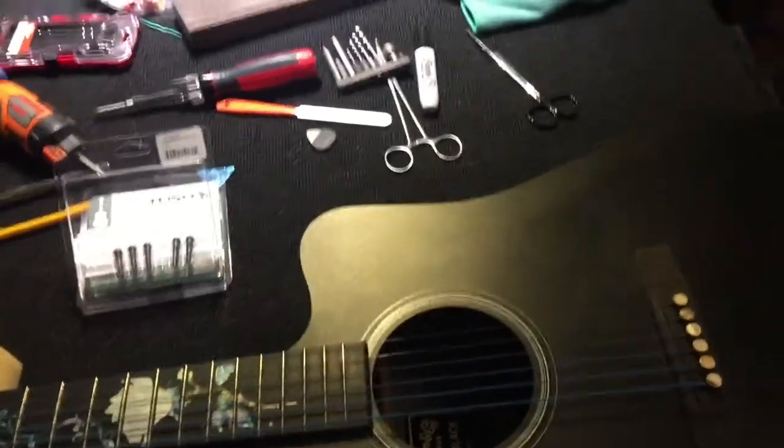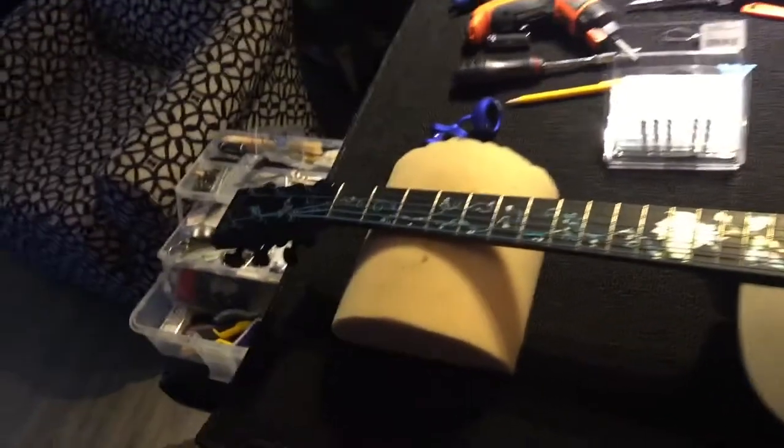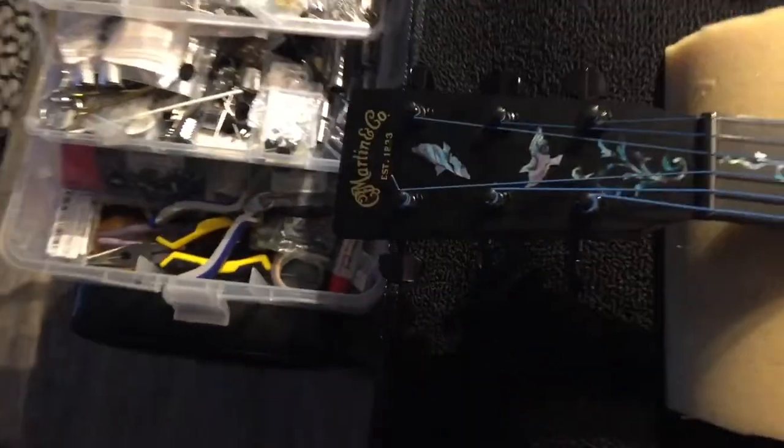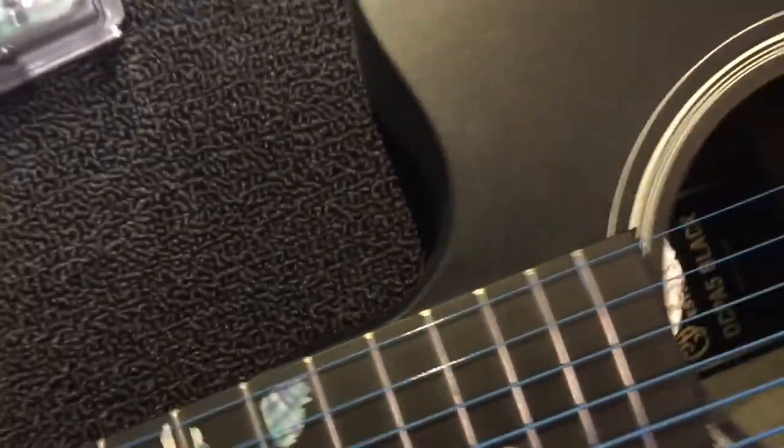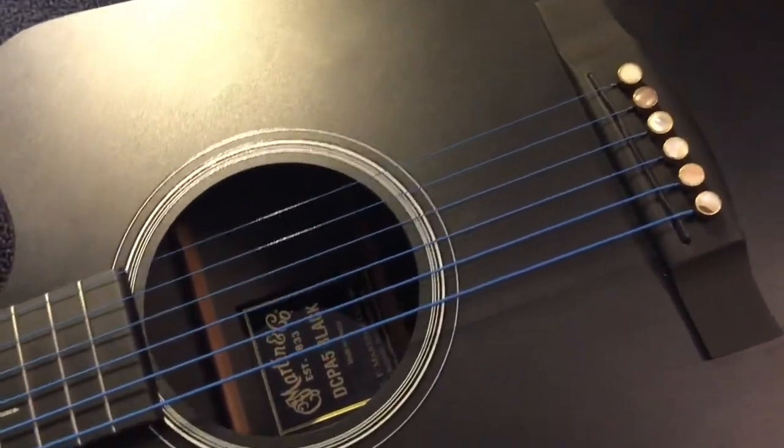We're back here now with a little bit of outside work, just a single little job. I worked on the black guitar. This is a Martin DCPA5 black, which means the body is essentially a composite plastic.